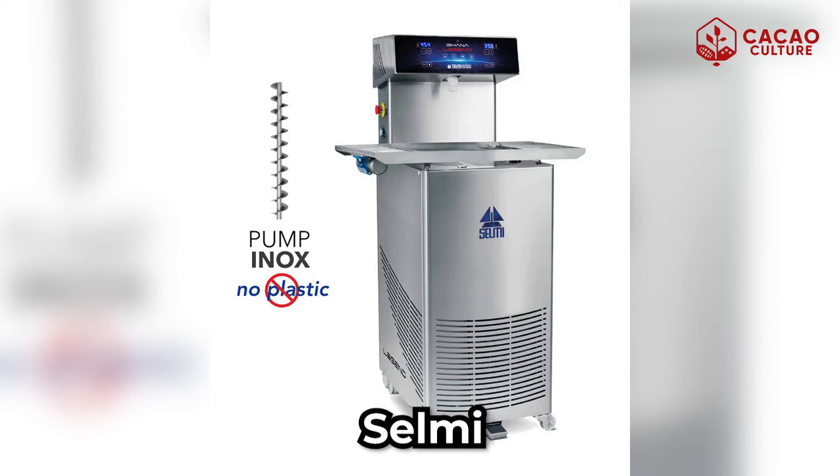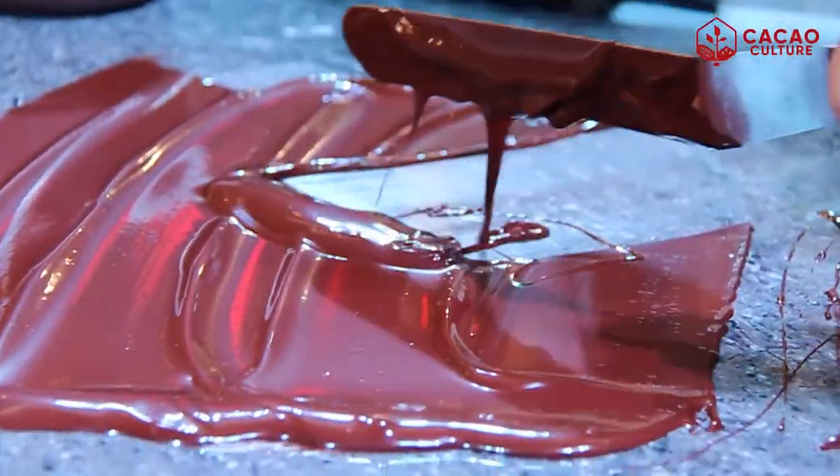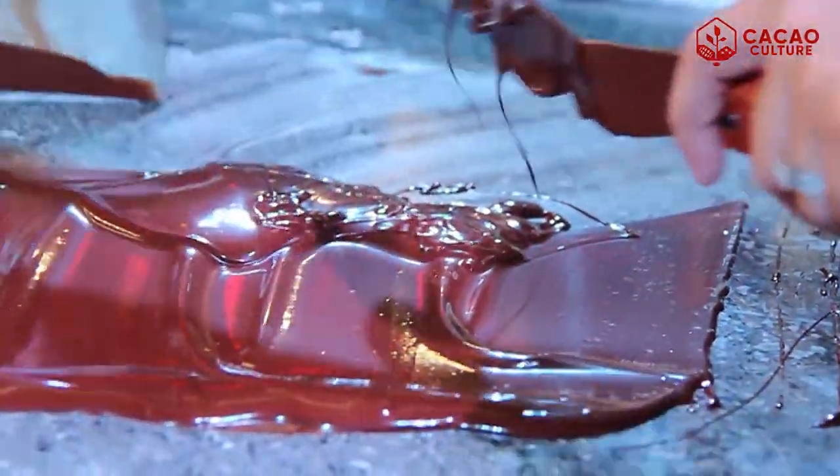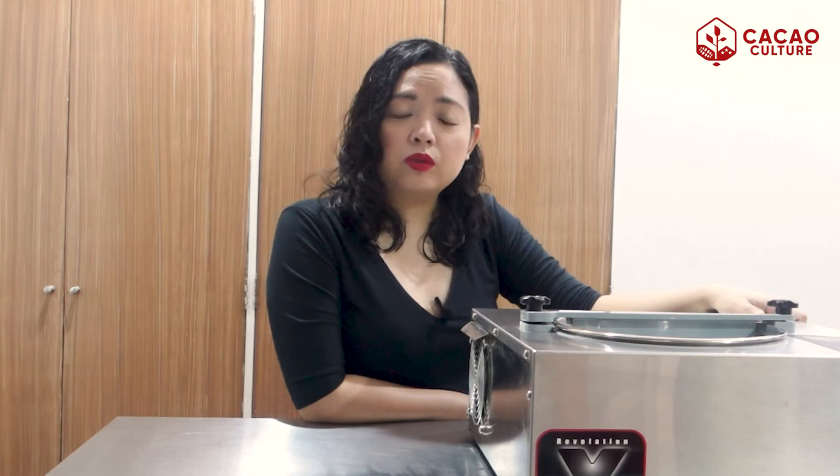There are continuous tempering machines such as those produced by Selmi or FBM. This type of machine continuously revolves the chocolate in the bowl, passes it through a cooling stage, and then heats it slightly before it gets deposited so that it gets tempered. In our experience when we were starting, we actually used the tabling method — the manual process of tempering. What you're seeing here is a tempering machine we bought from chocovision.com, a small tempering machine that we use for our test batches or experiments.